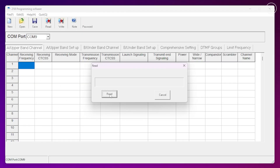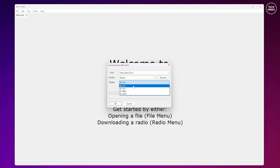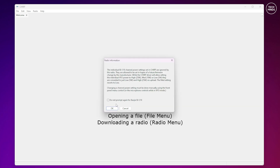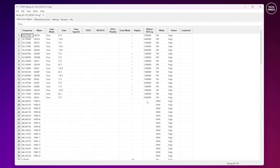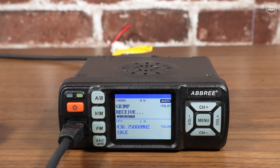There is dedicated programming software available as a free download, which appears to work well — assuming you have the correct programming cable, it should work smoothly. I purchased the programming cable from Amazon for around £5, so not expensive. However, I'd recommend using CHIRP to program the Abri AR318, because of all its brilliant features. One feature I always mention is the repeater book integration, which means you don't have to manually program hundreds of repeaters — CHIRP downloads them by location and makes it super simple to copy them to the radio.